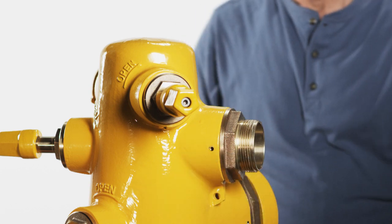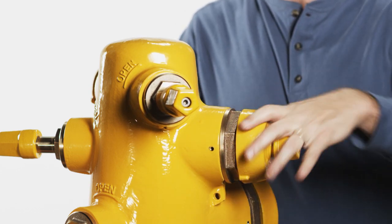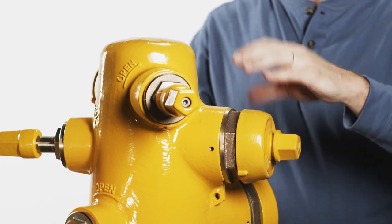Verify that the cap has been secured. Verify that all outlets have been fully closed. Once the hydrant has been completely reassembled, turn on the water supply valve to check for leaks.